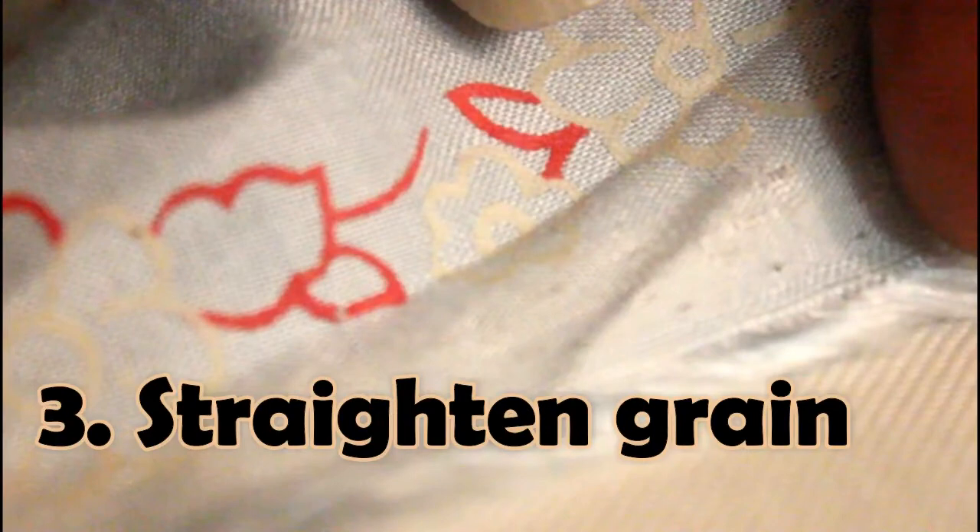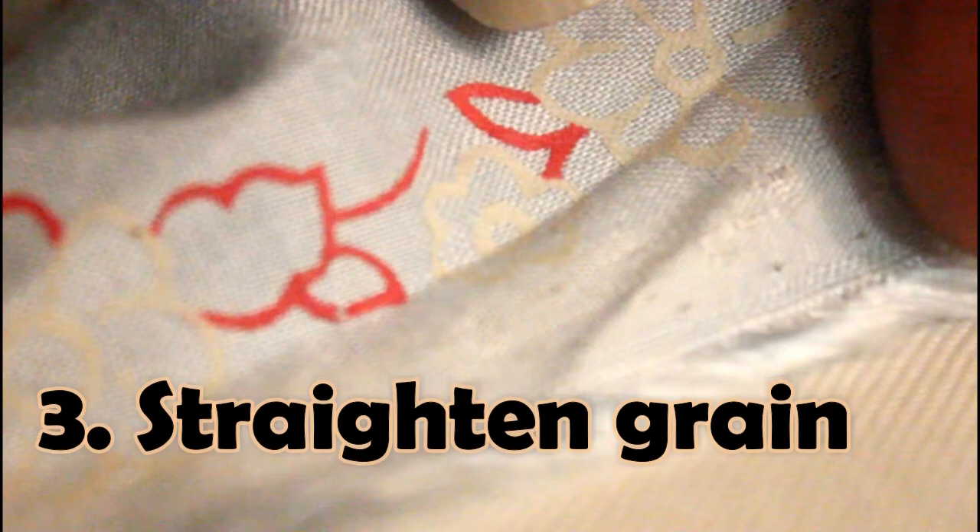The next part is straightening the grain, and that's the last part. It's going to take some patience and time to get the hang of it, but straightening the grain is very important. I'll link a video to where I talk about the grain and why that's important.